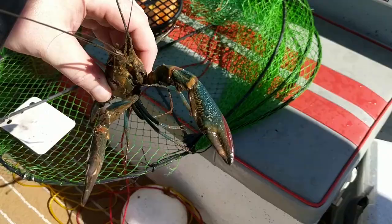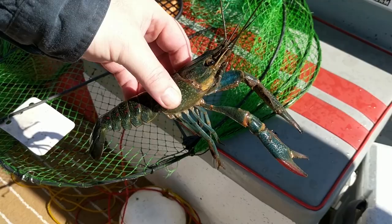G'day, it's Jim at Urban Self-Sufficiency. In this video I take my boat out to an amazing freshwater lake to see if I can catch some crayfish. I'll give some tips at the end so be sure to stick around.